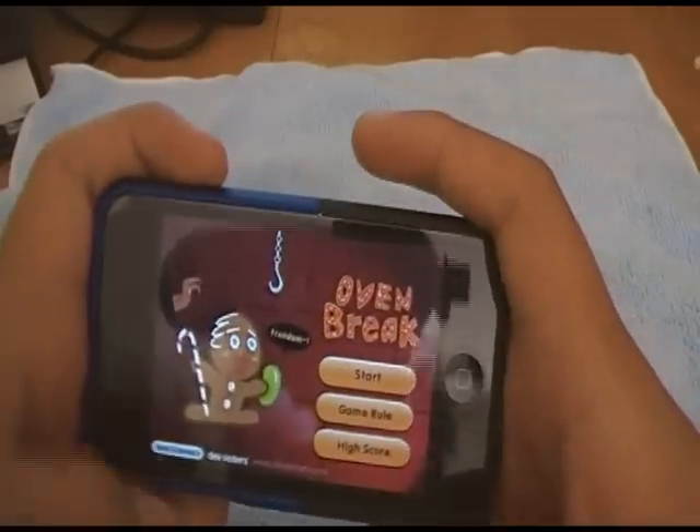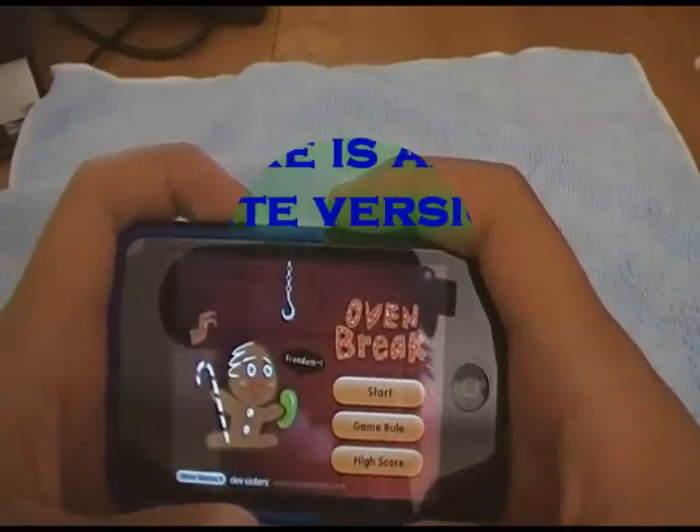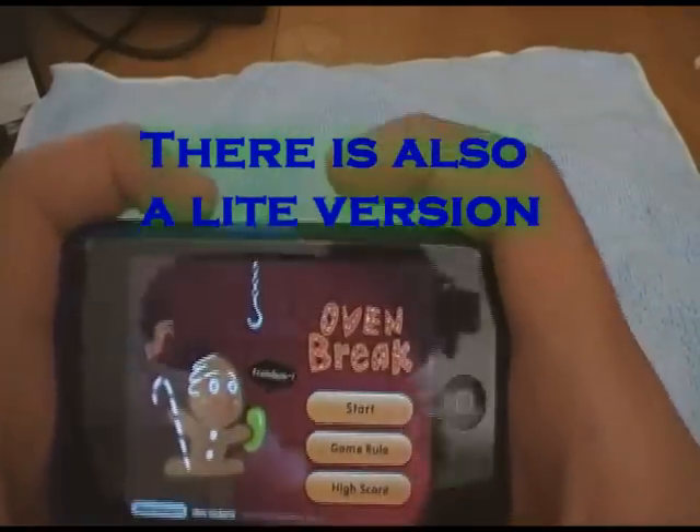It is a side-scroller app and I'm not really a big fan of the jump-slide kind of thing, so if you are, definitely go check this app out.